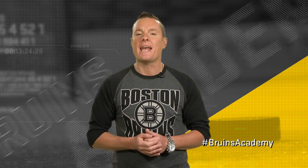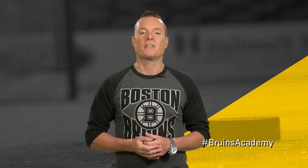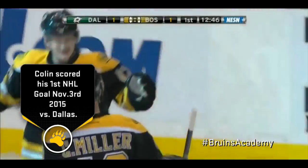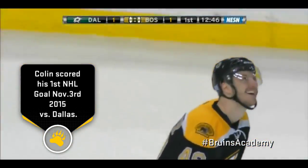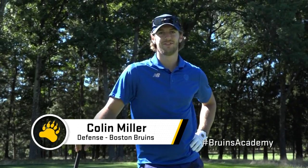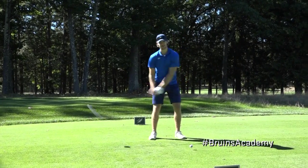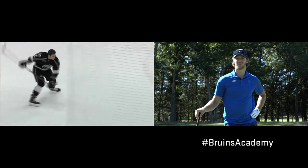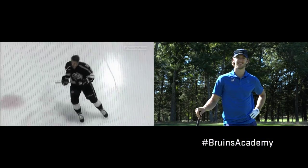Up next on Bruins Academy, we're hooking up with Colin Miller. He's going to show us how to take a slap shot — well, you'll see. Miller scores! Colin Miller gets his first in the National Hockey League. Hey, this is Colin Miller for Bruins Academy. Today we're doing a little golfing — you can see my below-average golf. And a little later, I'll probably show you my slap shot, which is average as well.